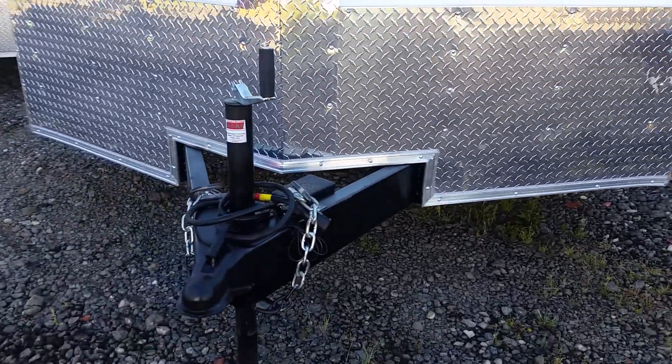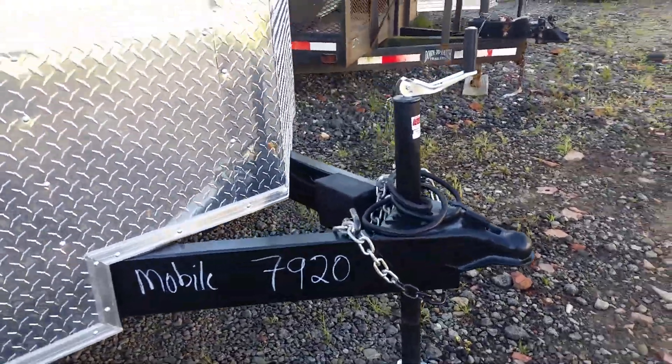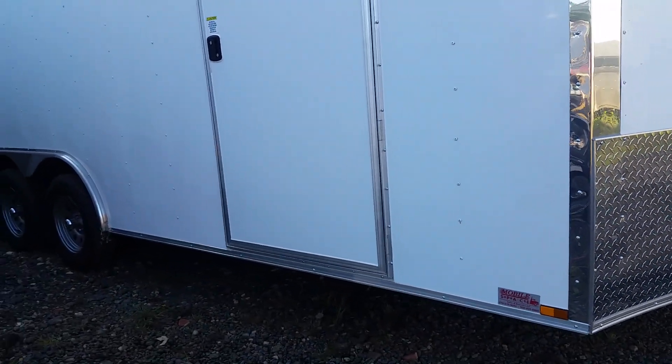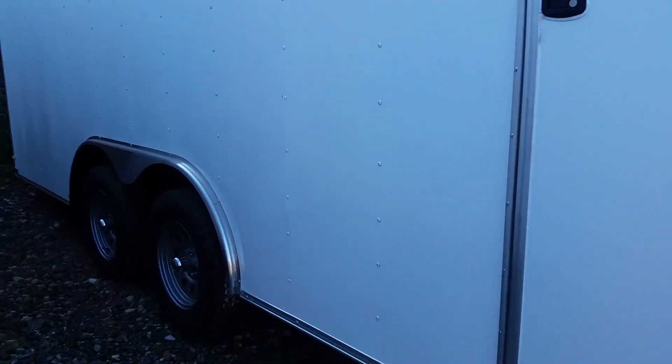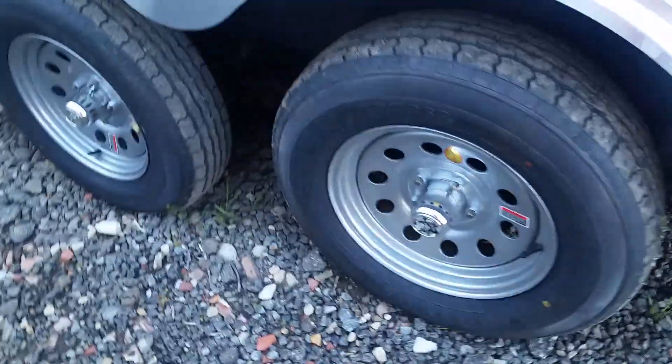Here you got your seven-way round hookup, your breakaway box, breakaway battery mounted on the inside of the tongue there — that's for your breakaway system. RV-style side door there, you got your chrome center catch on top, radio tires.